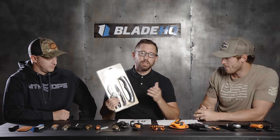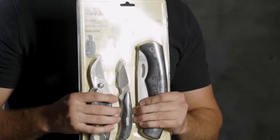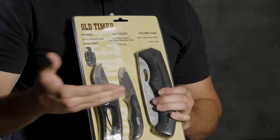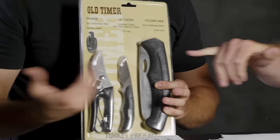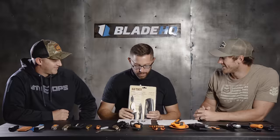As a dark horse option, BladeHQ also carries hunting knife kits for first-time hunters. For about $30 you get a fixed blade, a folder saw, and shears — everything you need to get the job done. It's an old-timer style kit, a name a lot of hunters will recognize, and a great easy entry point.